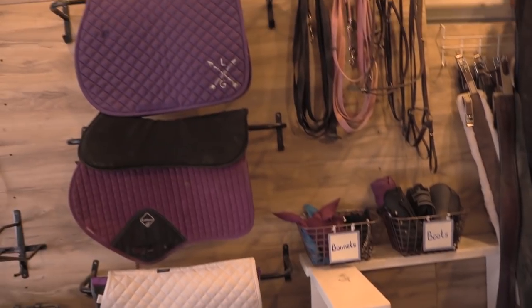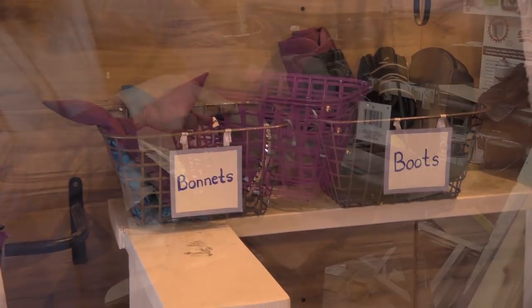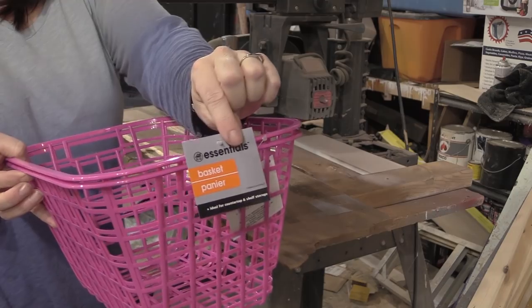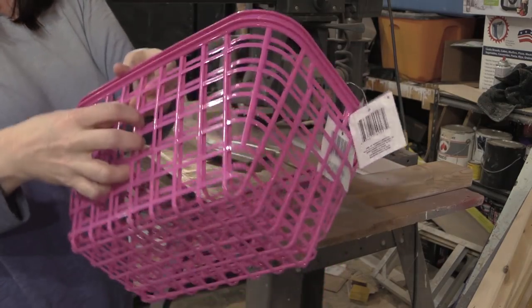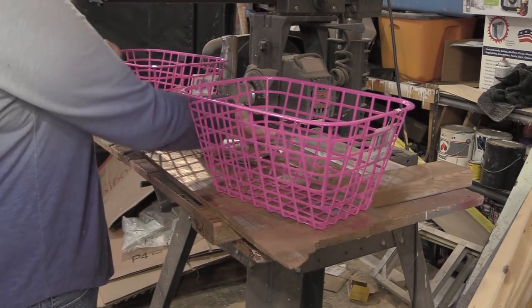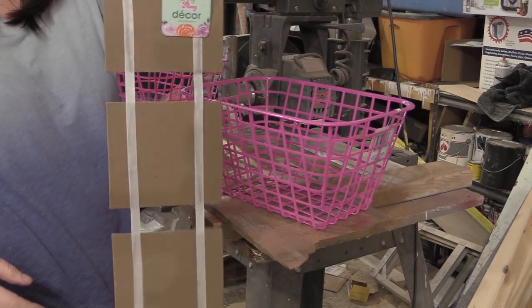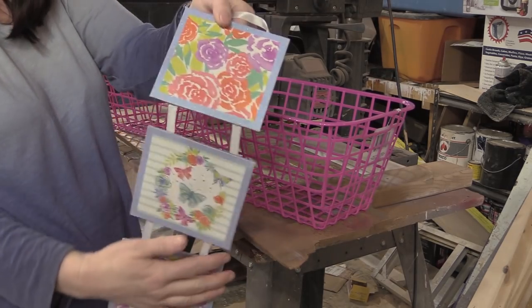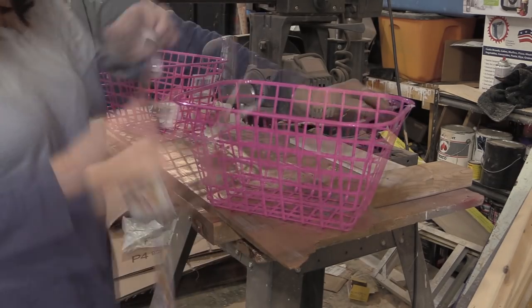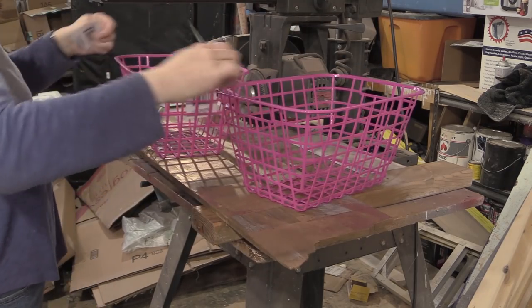These bins are easy to make and very affordable. The first thing I did was find some bins — these were in pink, which I wasn't crazy about, but they were a dollar a piece at Dollar Tree. I also found this little hang-up sign that was really cute, and I thought it would be perfect for my bins. They're going to hang on the basket just like that. First, cut off all of the tags on the bins.